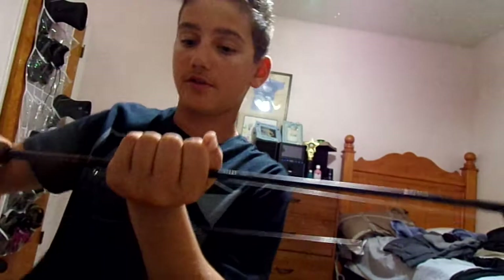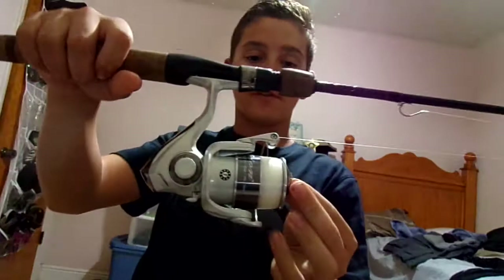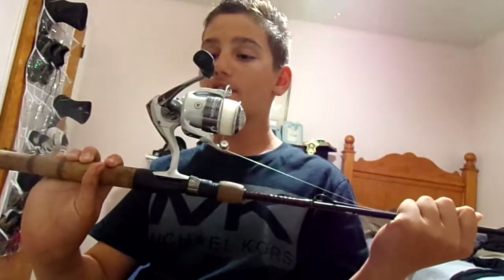We're going to start first with my bass spinning reel. It is a Pfluger Trion 3500. It's a pretty good reel, not too expensive at all — 40 bucks I got this for.